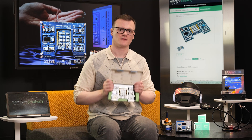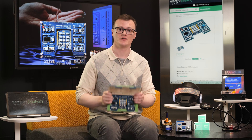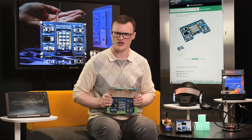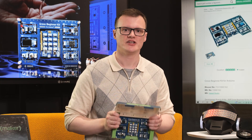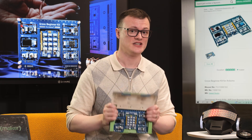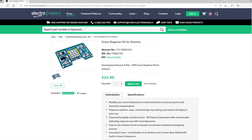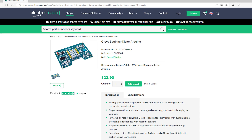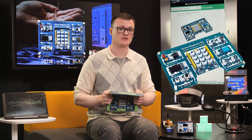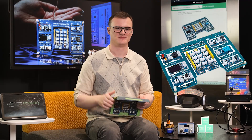The Grove Beginner Kit for Arduino is a brilliant purchase for those looking to explore Grove sensors, how to use them with the Arduino environment, and those who want to quickly prototype new projects. The use of breakout tabs provides makers with a lot of freedom in design, and the fact that the designers connected these modules to the central shield via the tabs is absolutely brilliant. If you are looking to get cracking with Grove sensors, I highly recommend heading over to the Electromaker store. Thank you for watching, and I'll see you next time!